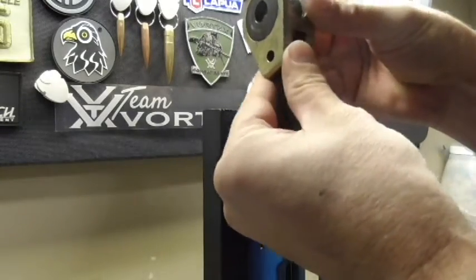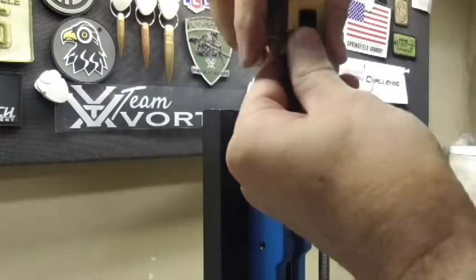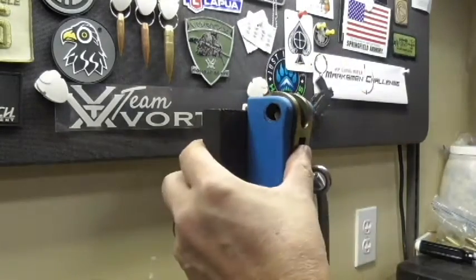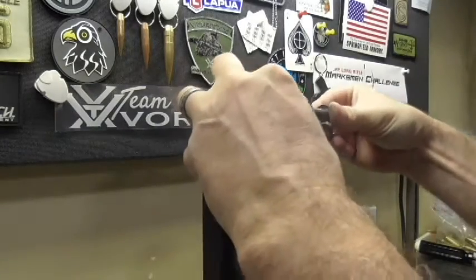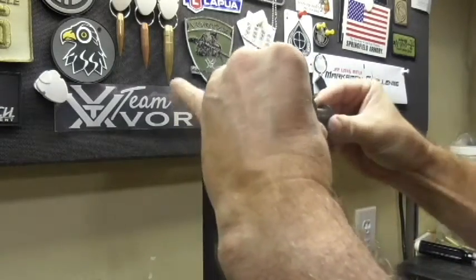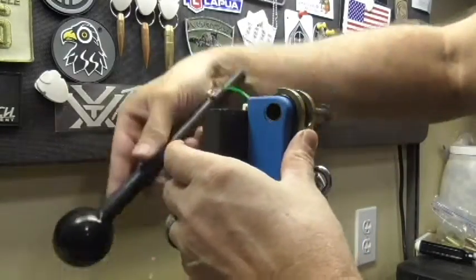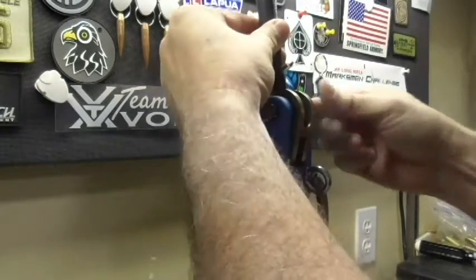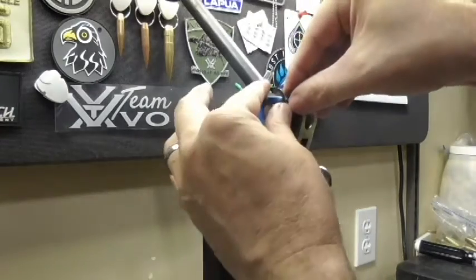Stick the small one in, stick the pin back in — easy enough. Drop it back in, get the crossbar started, put the handle back in, and just push the crossbar back in.